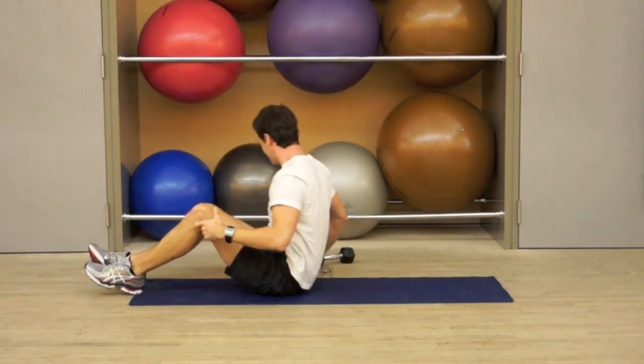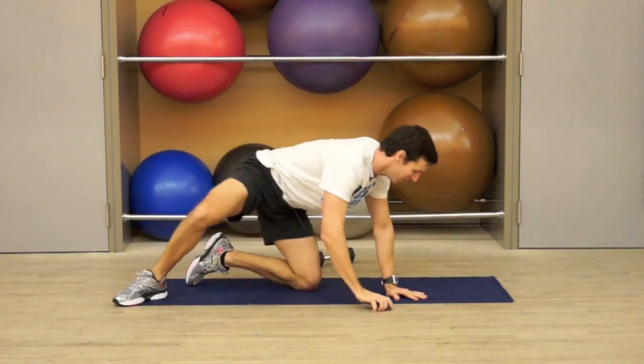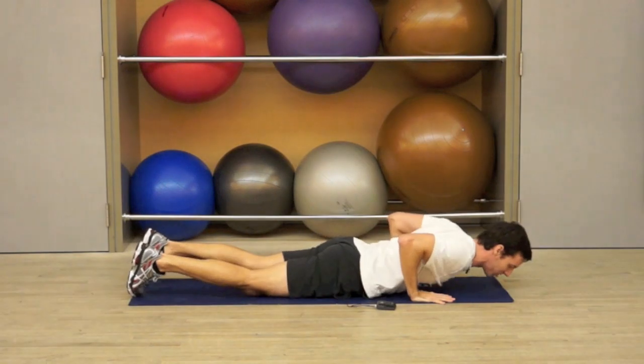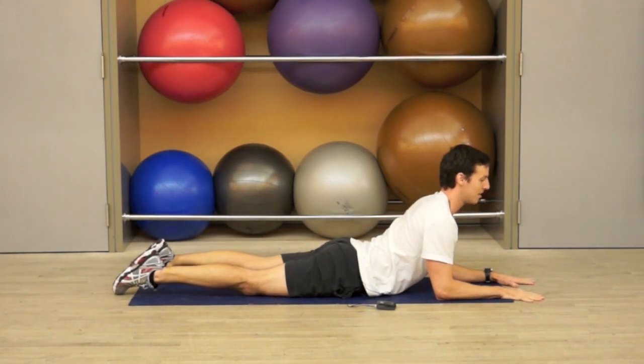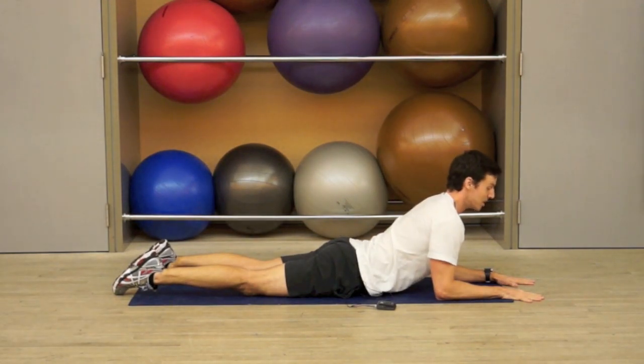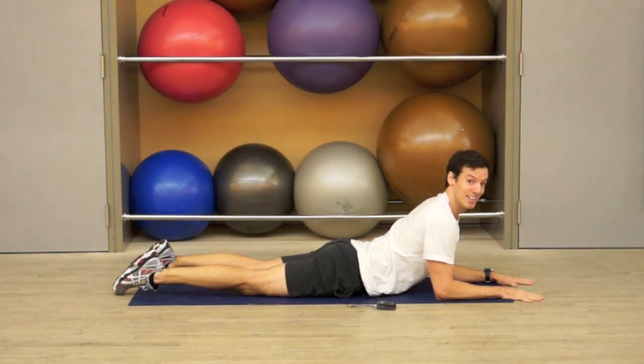And let's do a short stretch. Hands under the shoulders, come to the elbows under the shoulders. Lift the chest up, open up the abs with a deep breath. That's it.